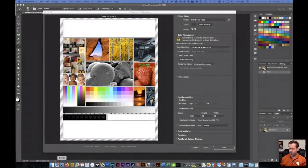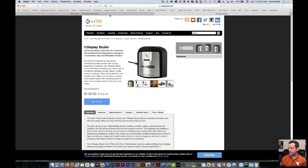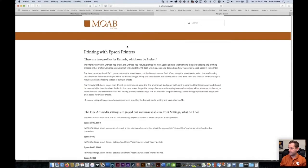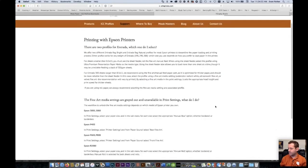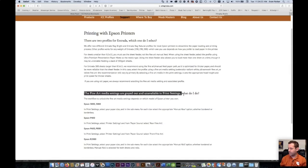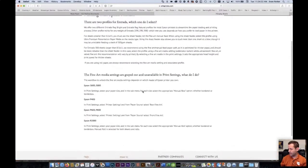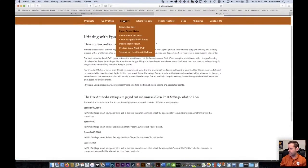On our site it's under Support, and we have Epson Printer Notes there. I know somebody asked about printing fine art media with smaller sheets — that's something we talked about right there.